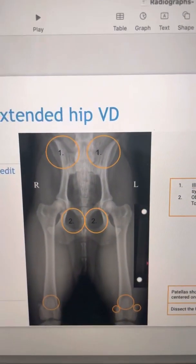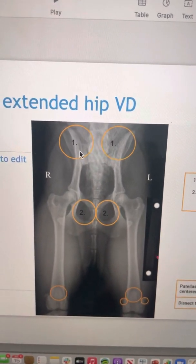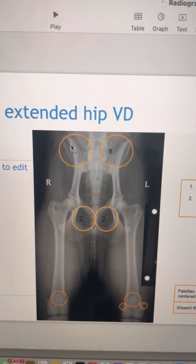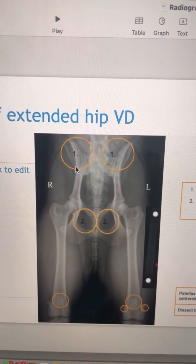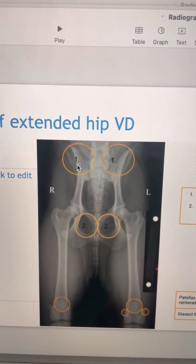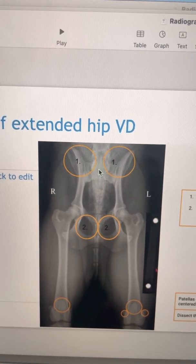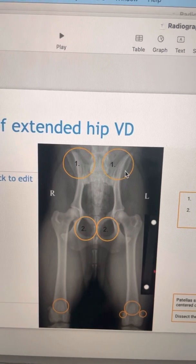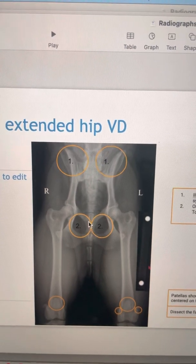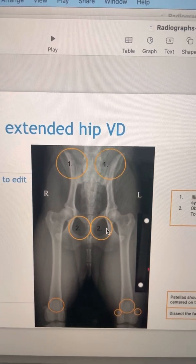So in this shot here, the things that are really critical on the VD view — most important is to make sure they're straight. I look at the ilia wings and I want to see that the distance between the sclerotic line, which is the top of the ilia wing — the ventral aspect — and the dorsal aspect of that ilia wing, is the same on both the right and left sides. That's one of the simplest ways to assess rotation. The other thing we can look at is the obturator foramina, and we want that to be uniform and symmetrical on both sides.